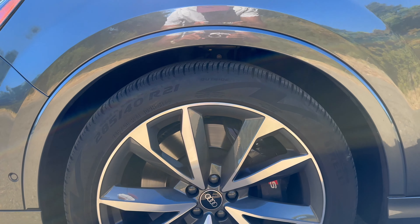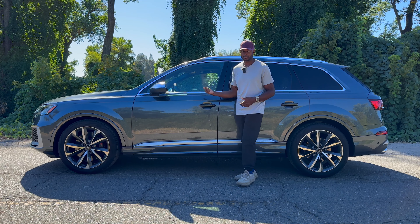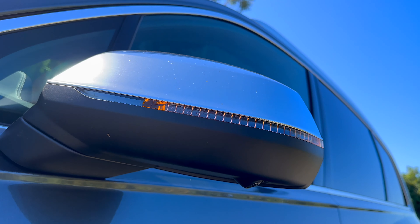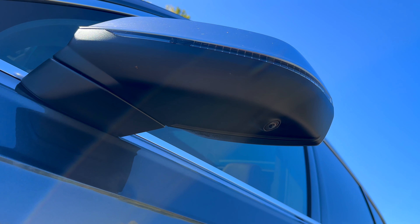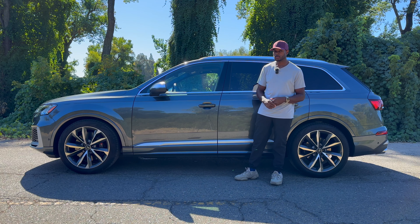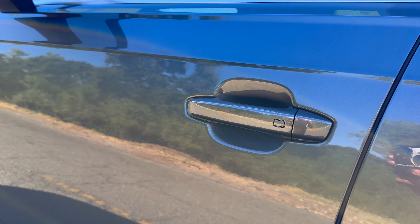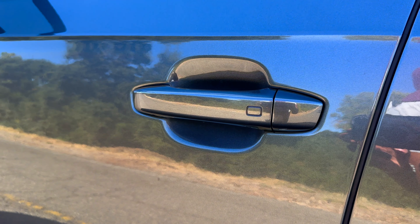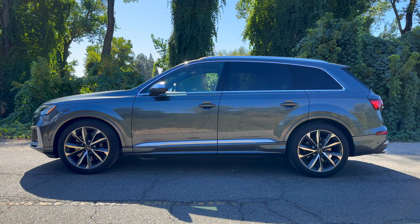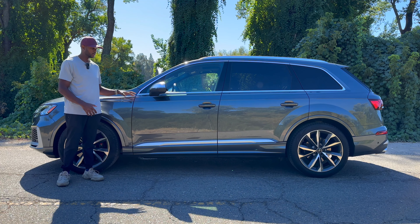There's a small amount of fender flare above the wheels and it's body-colored. The mirrors fold, have blind spot monitoring, an LED indicator on the outside, and a camera underneath for the full surround camera system. The door handles have proximity sensing — just put your hand behind the handle to unlock, and push the button on the handle to lock. Continuing along the side, the body lines are pretty amazing — two lines above the door handle that merge into one.